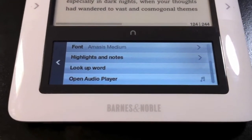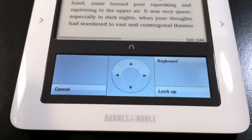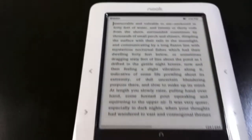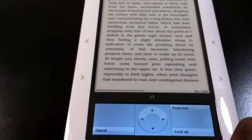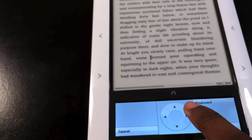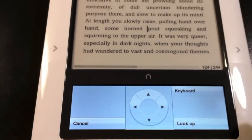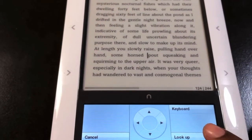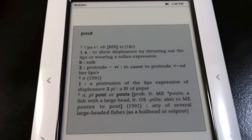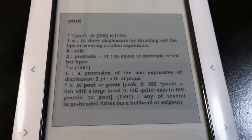So let's say I'm reading this page and I don't know what the word 'pout' means. I go down to the onscreen menu that's constantly at the bottom while reading a book, click 'Look Up Word,' and a trackpad comes up with a cursor. I use the trackpad to maneuver to the word I'm looking for — in this case 'pout' — then click Look Up. The built-in Webster's dictionary comes up and tells me: pout — to show displeasure by thrusting out the lips or wearing a sullen expression.